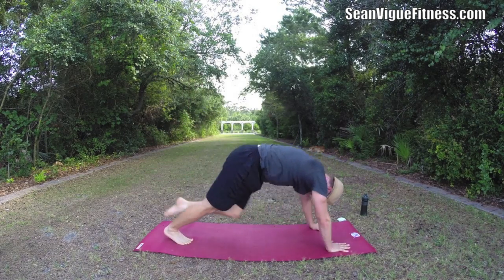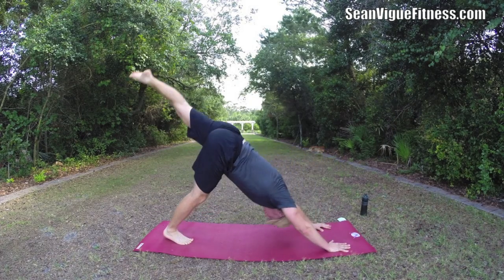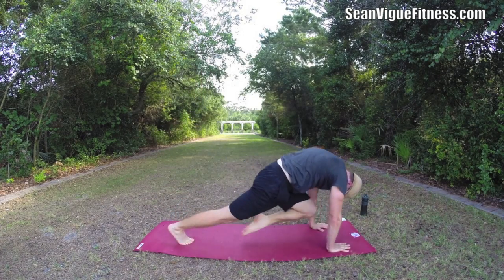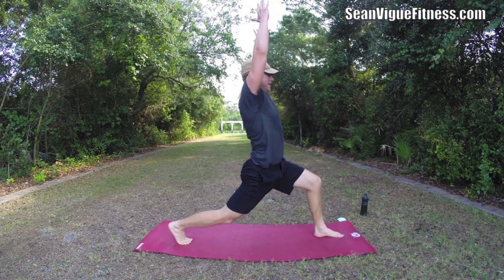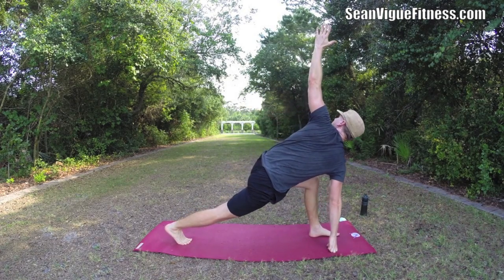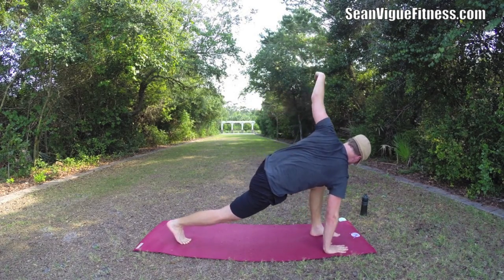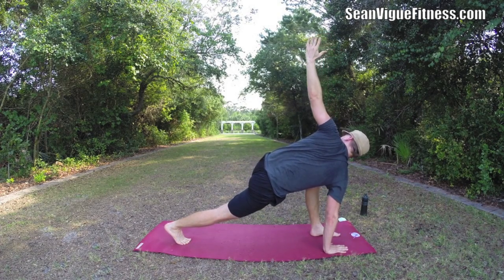Four more times. Bring it in, two more. And take the leg up, bring it forward, lift. Here's our crescent lunge. Take your right hand down, left arm up, and we twist. A couple deep breaths right here, in the nose and out the nose.